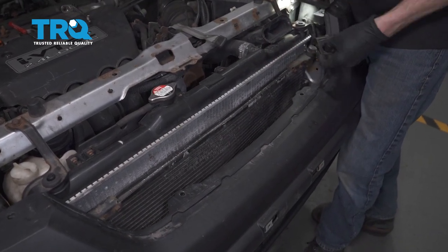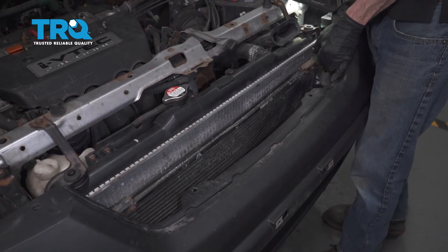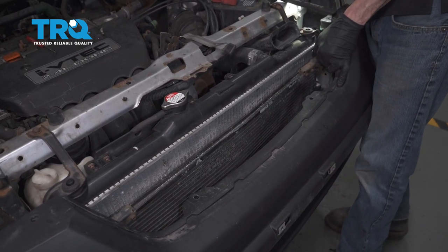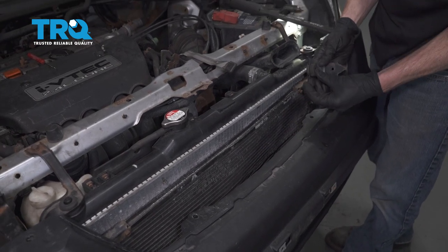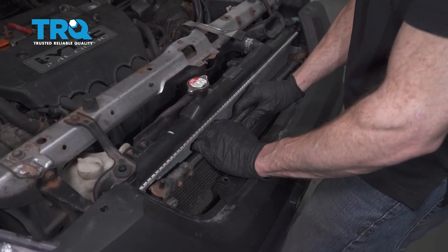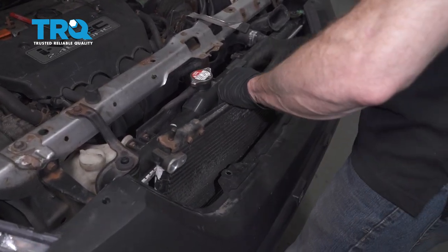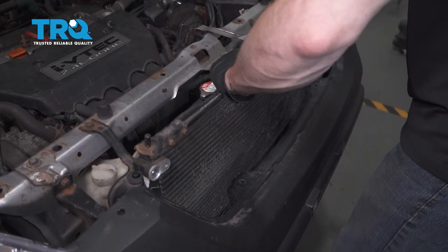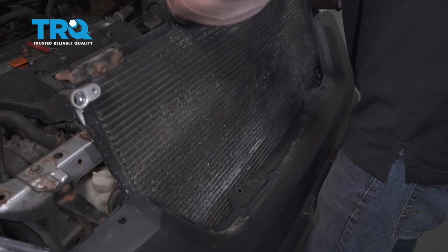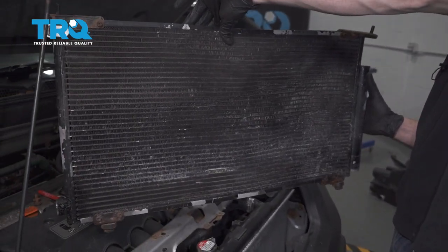Let's get that up and out of here. Grab that bushing and slide that back in there. Now we can carefully start lifting this up, being very careful not to damage the radiator cooling fins in any way. There it is, friends.